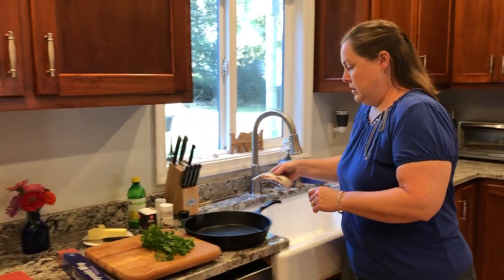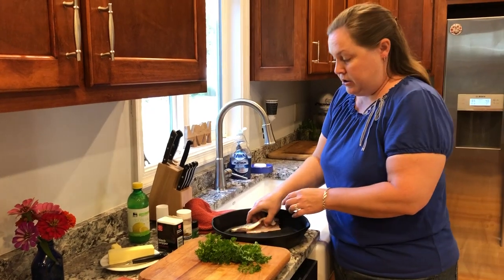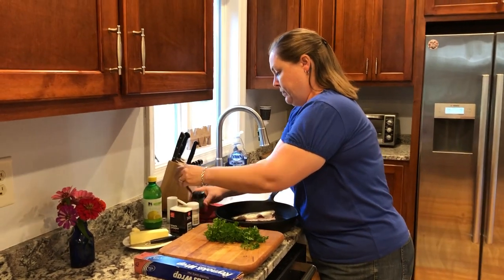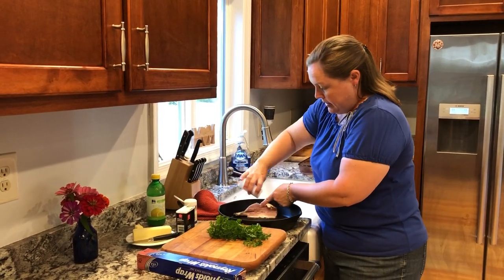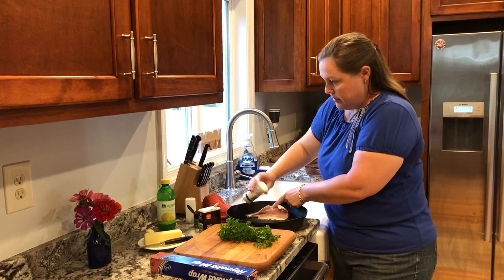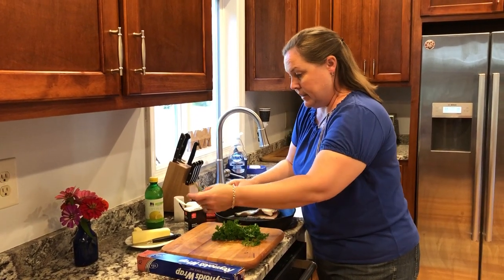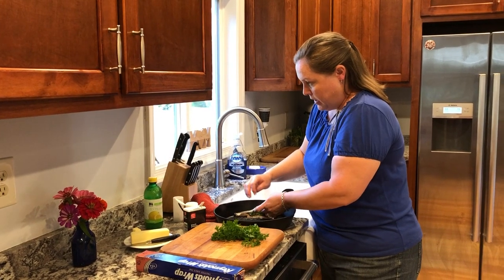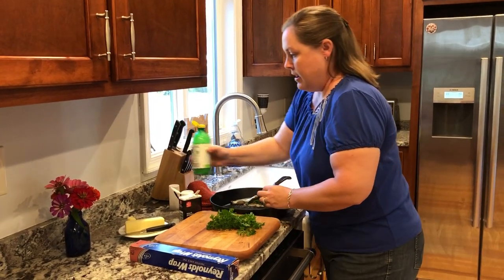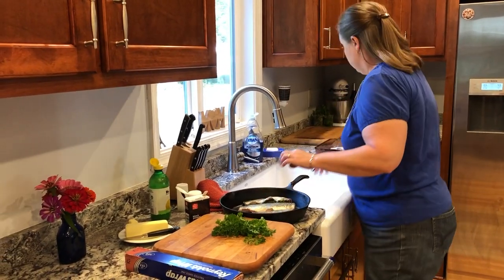So I'm going to take my first trout — they are butterflied, so there's an opening. We are going to be putting salt and pepper inside, onion powder, a little bit of dill. If you have fresh dill, that's certainly better. Parsley — we have fresh today, so we're going to use that — and lemon juice, because I don't have a fresh lemon. I'm going to repeat that for all four pieces of trout.